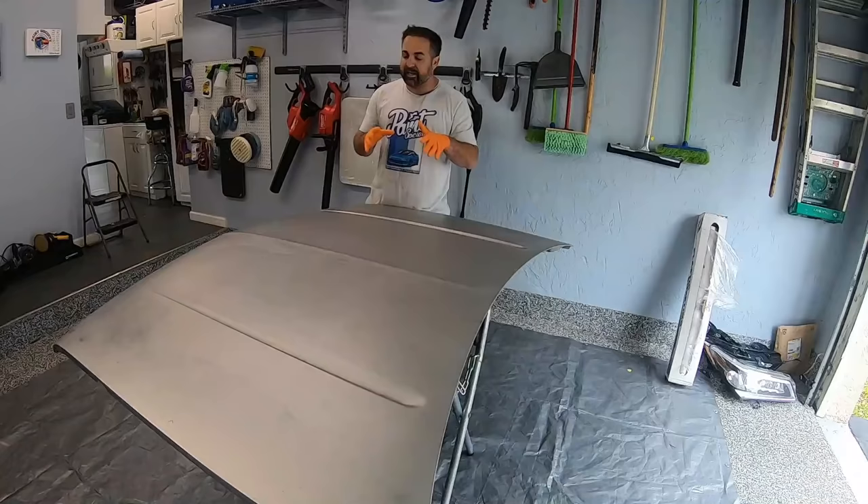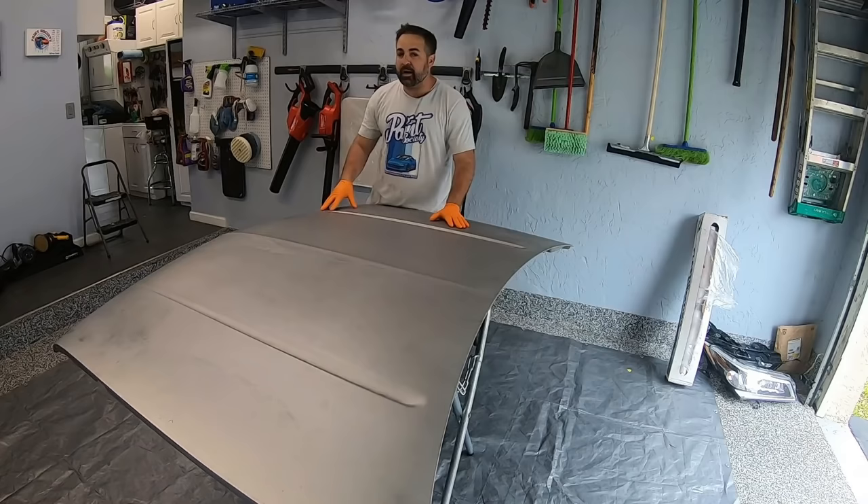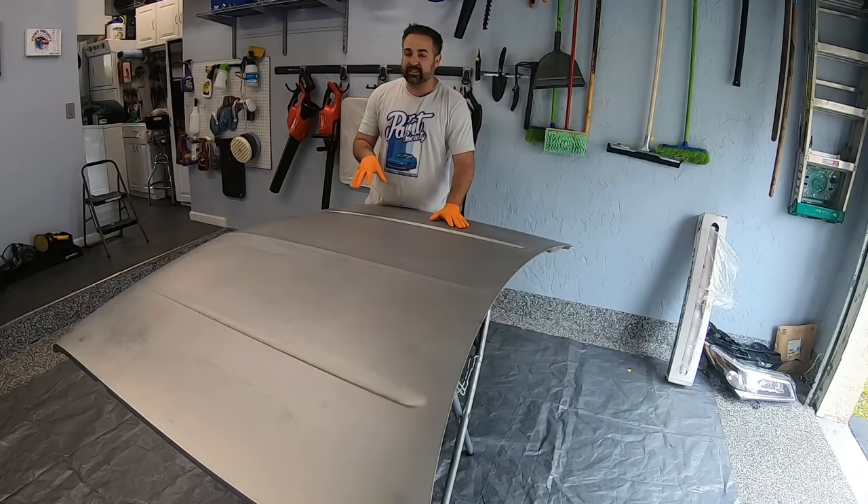You could possibly get away with just sanding this with 180 grit and putting a nice direct-to-metal primer on it. But in this case, we really want to show you how the chemical stripper works. So let's get right to it and show you what the process is.